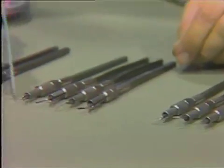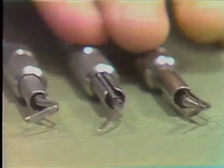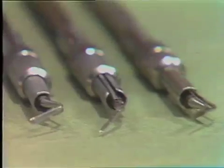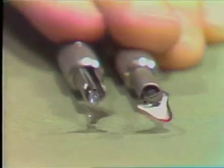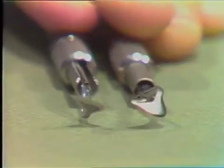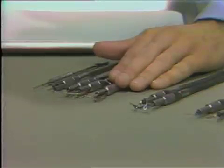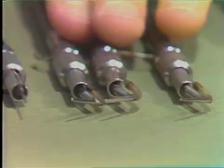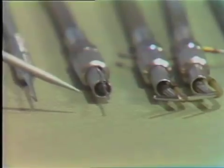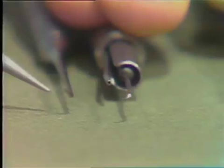Moving down the list of instruments, these instruments are quite analogous to an ordinary periodontal file. The next instruments in line are designed after the Kirkland periodontal knives and are also designed to vibrate in the Cavitron instrument. Moving further down, we have instruments designed for use in the anterior portion of the mouth, and the last two are designed after the 2S instrument in your kit, alongside the standard 2S hand scaling instrument.